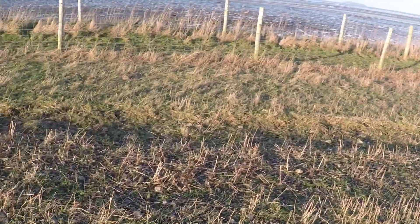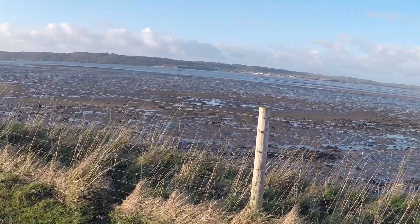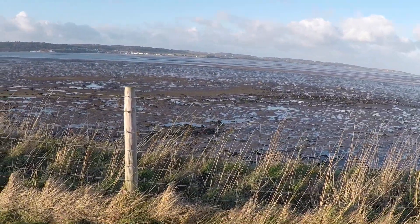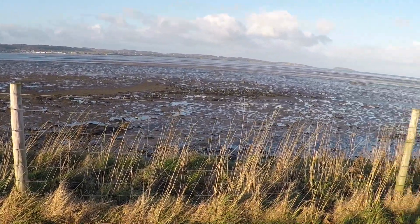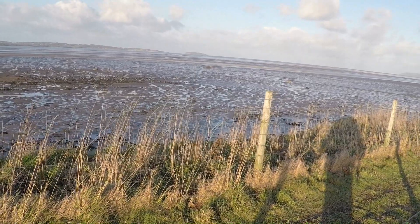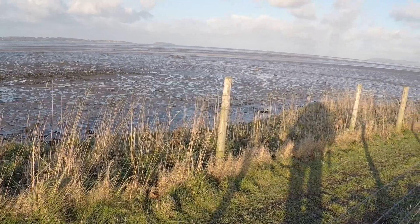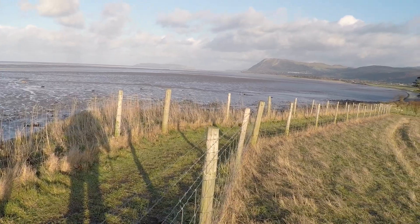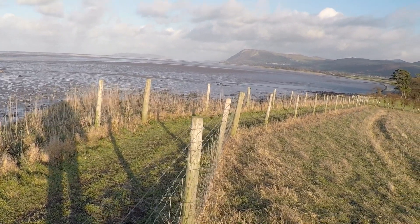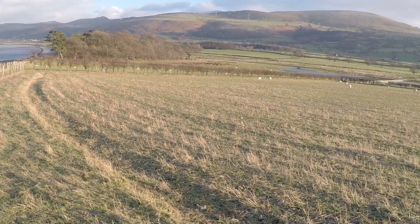I just want to show you the view across the water here. That's Anglesey over there. The town just across the water there is called Beaumaris — that's a beautiful place. And then at the end there you've got Penmon, where the lighthouses are. And that island, as I said in a previous video, is Puffin Island. Over there you've got Llandudno, on top is the Great Orme. And this is the North Wales coast along here.